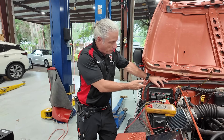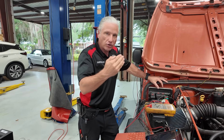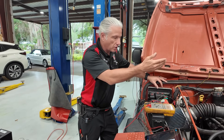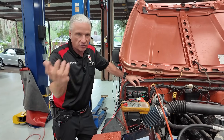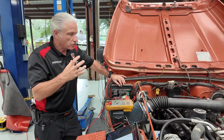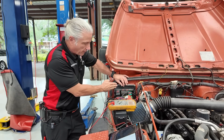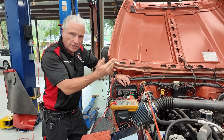What does the engine control module use its powers and grounds for? It uses them to turn on things like coils — to fire the coils, fire the fuel injectors, solenoids, VVT solenoids, purge valve solenoids. You've got loads that are happening when this vehicle is running, when the engine control module needs to turn certain things on and off.